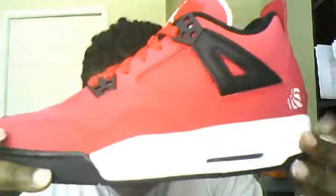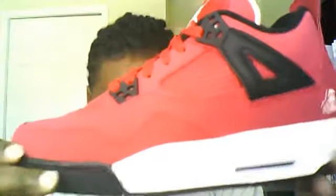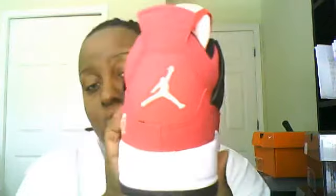It's the Air Jordan 4 Retro GS — Voltage Cherry, White and Black. I did pick these up from Champs. It was their last pair. I didn't even waste my time trying them on — he brought them out and I said let's get them. I didn't want to do a full review because there's a million and one of them on YouTube already. So no point in doing a review; it's just showing that I got the shoe.